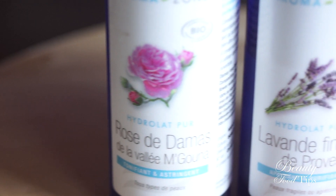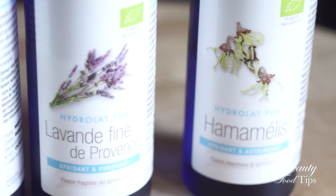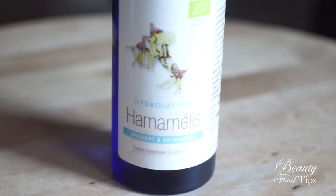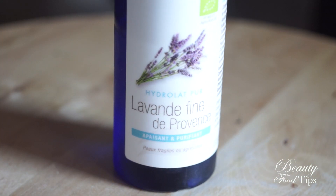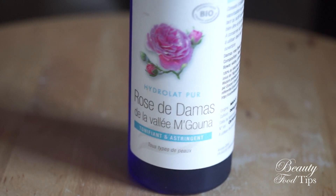All you need is a floral water, otherwise known as herbal water, essential water, hydrolate, or hydrosol. Floral water is formed during the extraction process of essential oils by steam distillation, and it contains some of the water-soluble micro molecules of essential oil as well as water-soluble plant components.